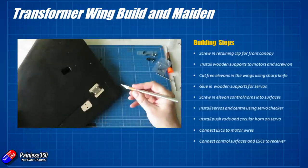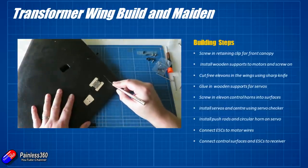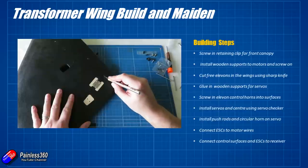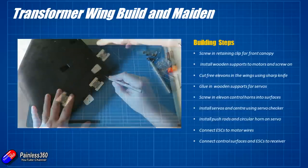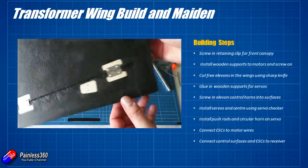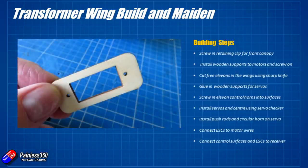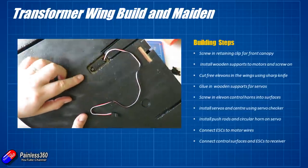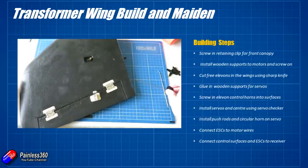Next job was to cut free the elevons at the back of each wing. You're going to need a really sharp blade for this — a brand new exacto knife is perfect. Just run it along each side, using a straight edge to keep it nice and neat, then pull out that piece and operate the hinge, making sure it's nice, free and clear. Then glue in the wooden supports for the servos underneath each wing. This was pretty much the only gluing I needed to do. These wooden supports are great because you're going to screw the 17g servos into them in a moment.